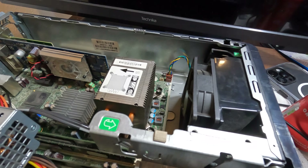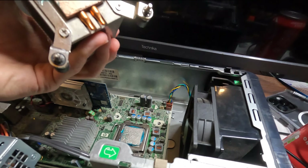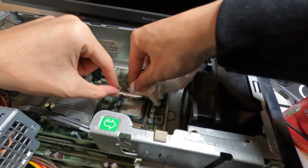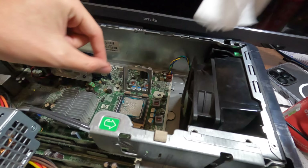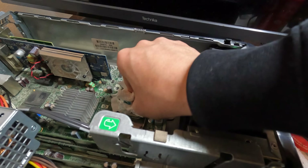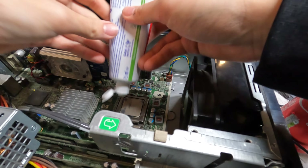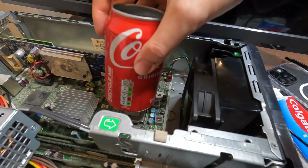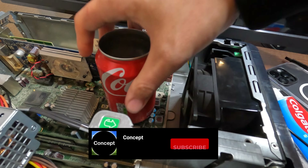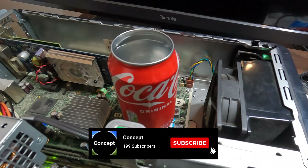Now let's get the CPU cooler off. Look at how that toothpaste is — it's not dried out yet, to be fair. Take that out. We're just going to wipe the sides first. I did use a bit too much toothpaste, but let's just wipe it whilst it's on the socket. Let's get the toothpaste out, press this down, and there we go — Coca-Cola can CPU cooler. Let's turn the computer on.